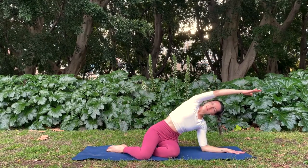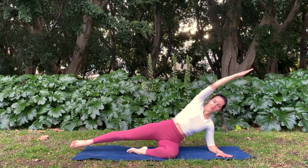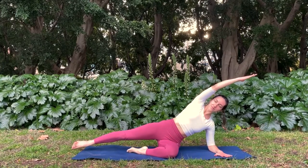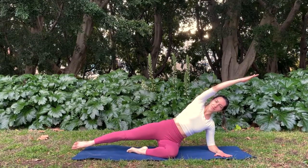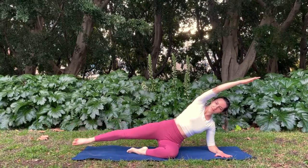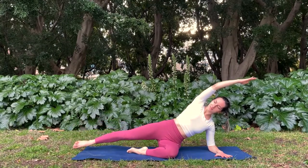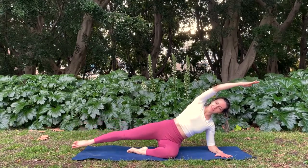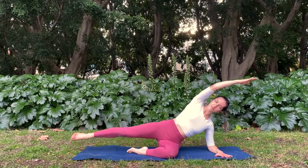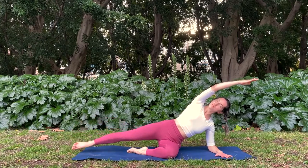From here, straighten out your right leg to your side, staying propped up on your forearm. Reach your right arm overhead as you lift your right leg up and lower. Lift, lower, lift, lower — keeping that stability through your forearm, pushing your shoulder away from your ears. Four more, three, two, one.